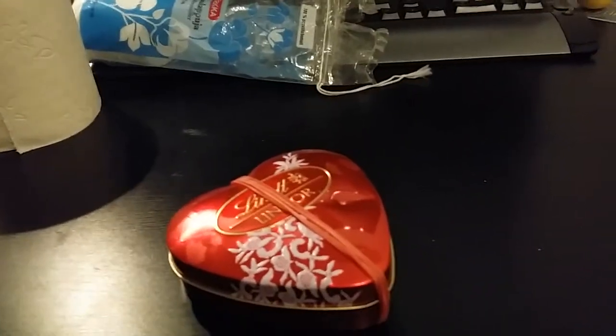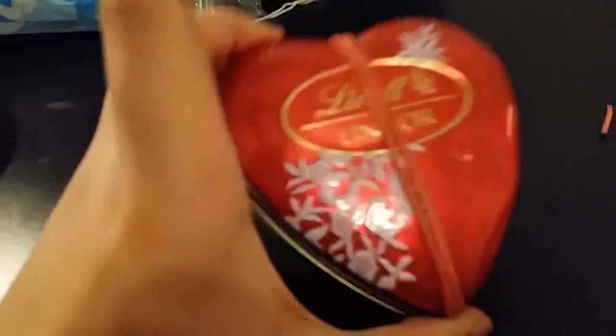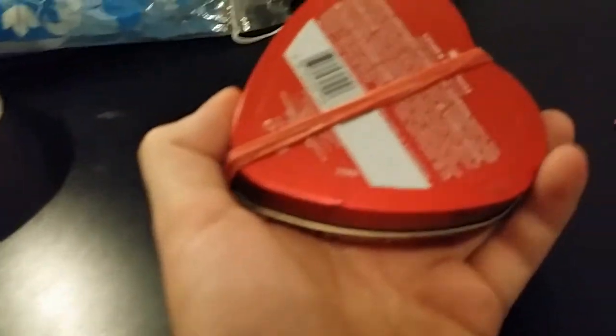Hello guys, it is the awesome world of Oliver. Today we're going to take a look at my survival kit. It's a survival tin — PSK — that stands for a pocket survival kit.